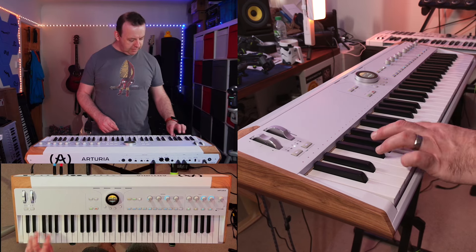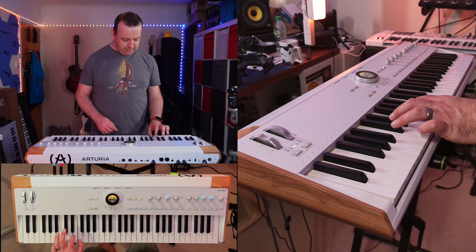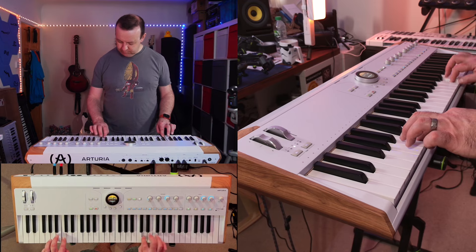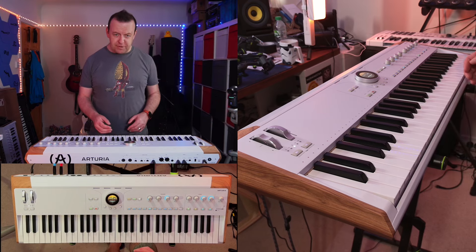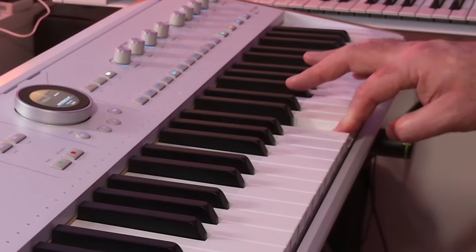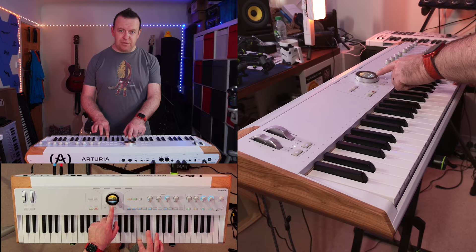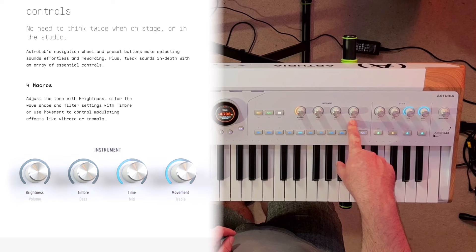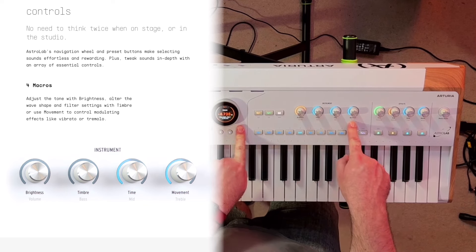As a two-part split I can play up to there and about here. You've also got that aftertouch, so if I push down on the key we're getting feedback here from the actual screen as well — really, really clever. We've got brightness, timbre, time, and movement, and then if we hold shift down we can actually get to volume, bass, mid, and treble for EQ-ing.